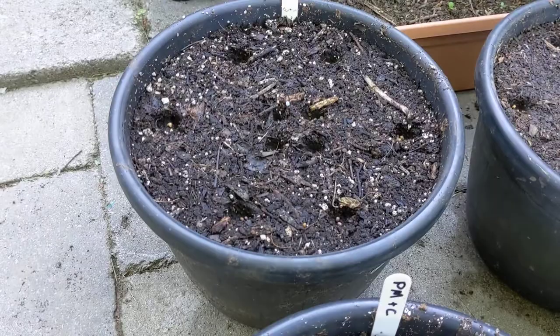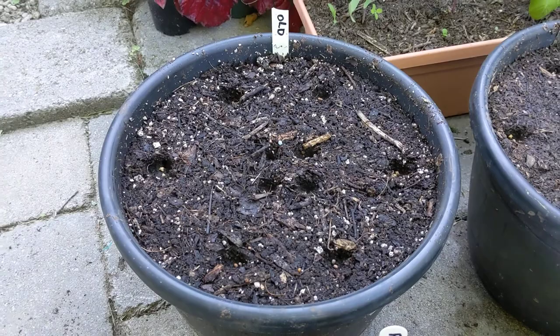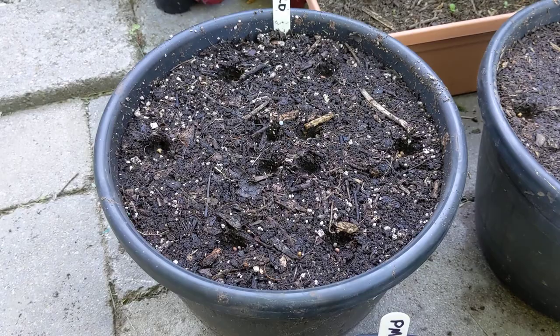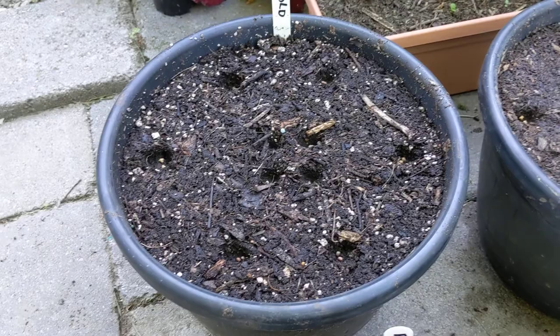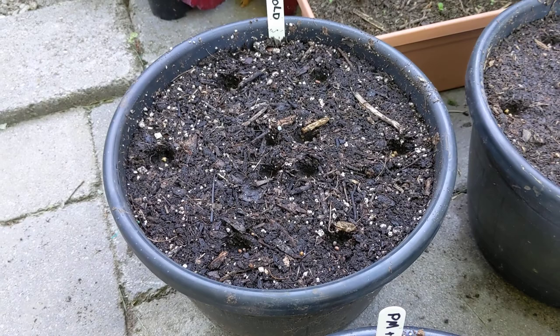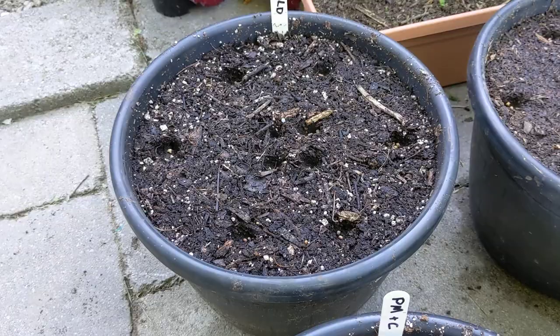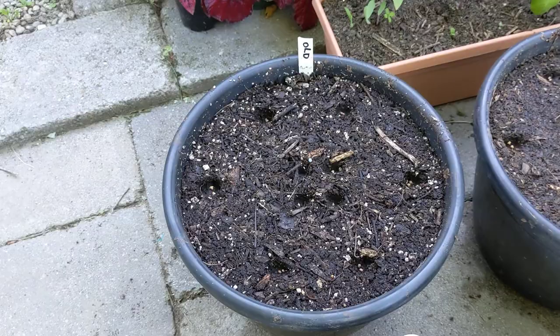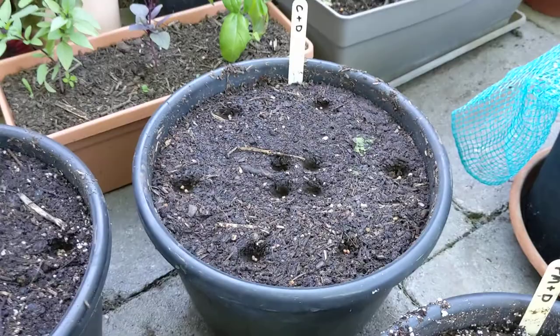Now, what are the mixes? For reference and control, this is my old container mix — not modified in any way. This is what was sitting on the ground all winter, used in my containers last year. I haven't amended it: no fresh granular fertilizer, no fresh compost, no manure. Whatever the wind blew in is all it got. That's the control, and I've got the same soil in one of yesterday's trial containers, which ties the two experiments together.